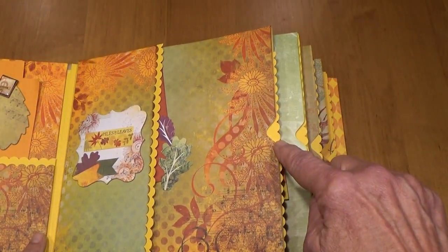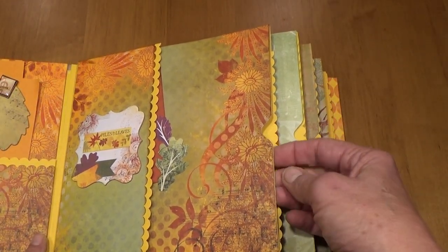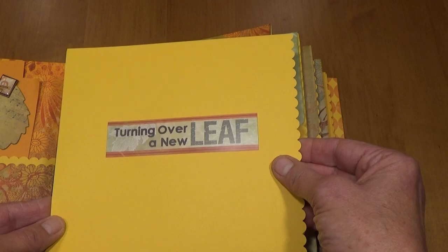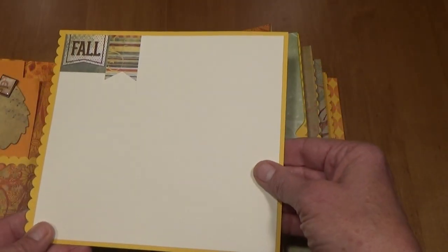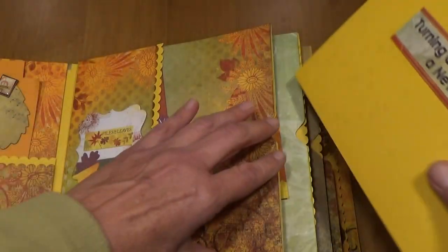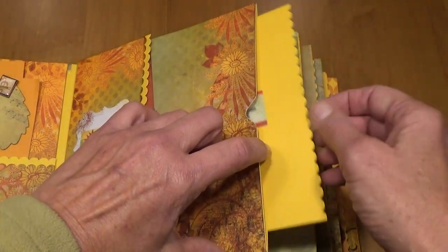Here on the pocket I punched this out with my envelope puncher so it's easier to get the page out. Here's the pull-out — it says 'Turn Over a New Leaf' — and then on the back I put a couple more stickers and another place for photos or for journaling.